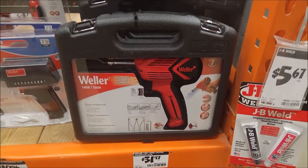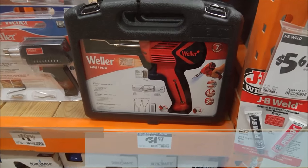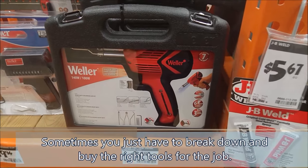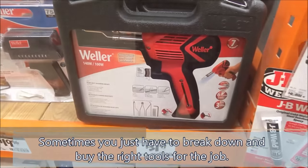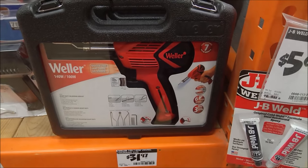I'm done, so I'm going to step up to what I should have gotten in the first place. This is a Weller 100/140-watt unit, and it has a seven-year warranty as opposed to the 90-day warranty that came with my Harbor Freight iron. For a little bit more money, I could have a better tool that didn't die on me.